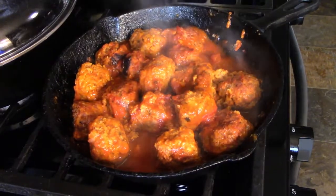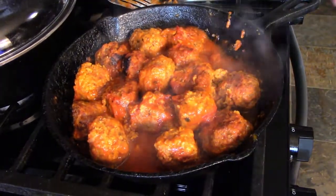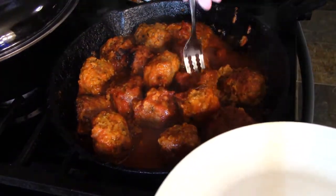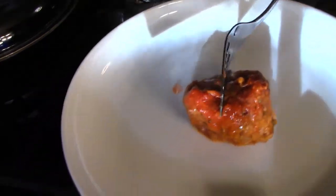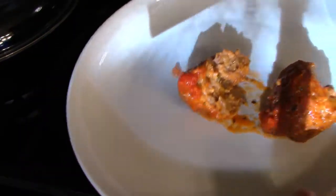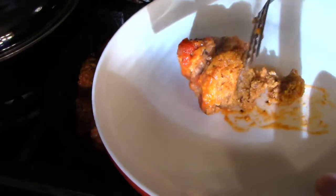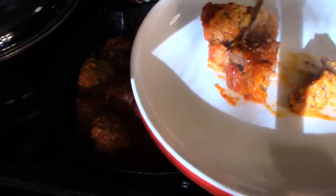Let's take a look at one of these. Let me get a fork. Let's see what it looks like on the inside and make sure they're done. Oh yeah, they're fork tender — they cooked all the way through. Being very gentle with it.